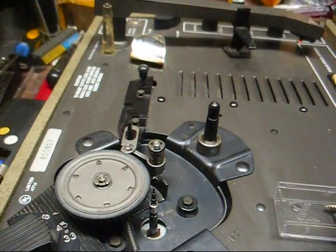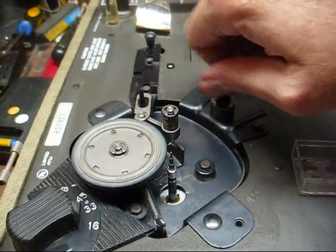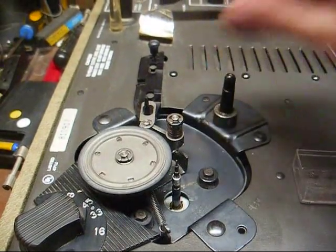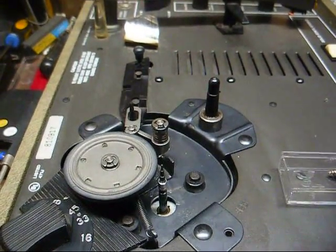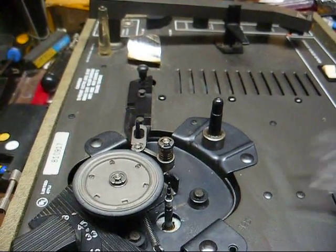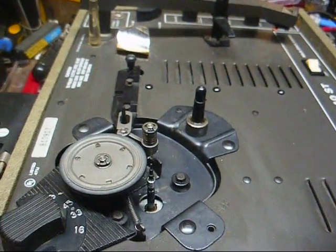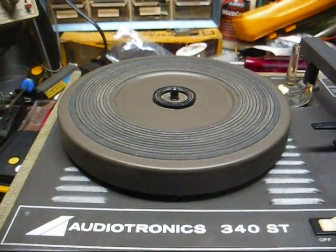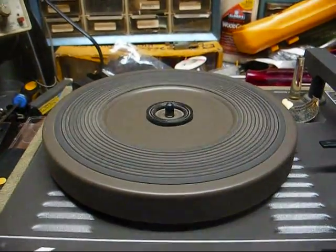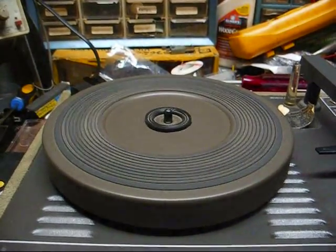We have the drive mechanism all cleaned and lubricated. Replaced the motor mounts and treated our idler wheel with rubber renew. Took the motor apart, cleaned it, and lubricated it. I also cleaned the pots. Everything is turning freely now, so we'll put the platter back on, connect some speakers, and see what it sounds like. It's amazing what a little platter bearing cleaning and lubrication can accomplish — notice no more odd jerky movement from the platter, and it spins down a lot better too.